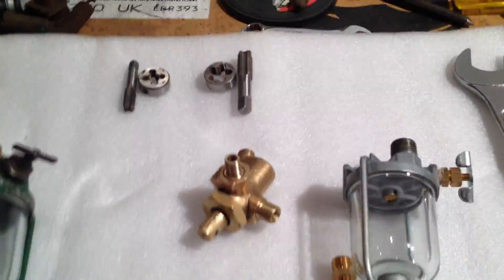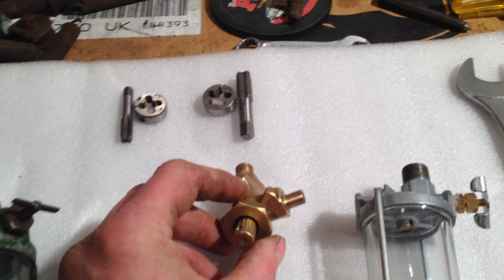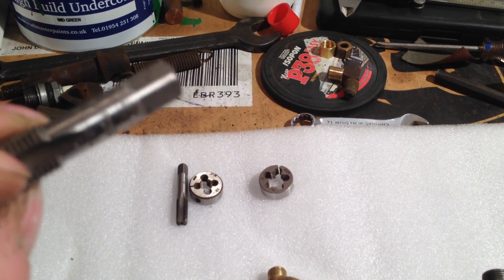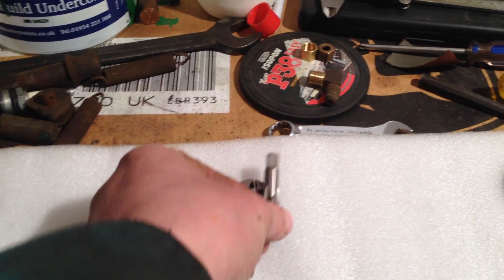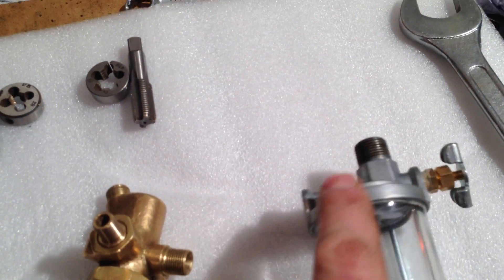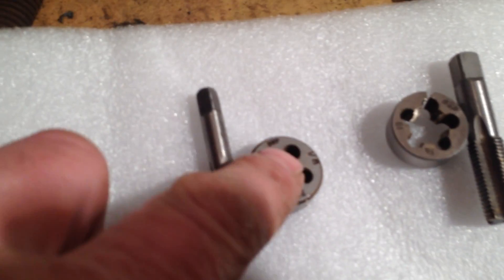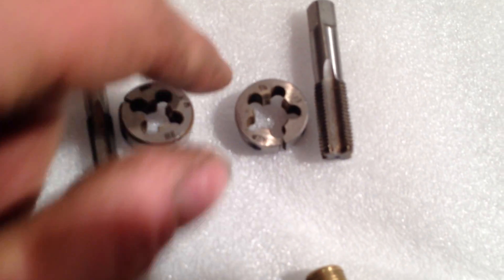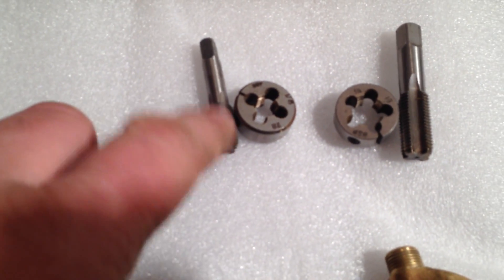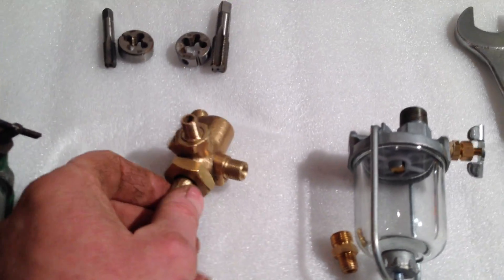If you're interested in the sizes: I'm using BSP pipe fittings. For the main body of the three-way valve it's quarter BSP by 19 — 19 meaning teeth per inch. For the glass bowl housing it's eighth BSP by 28 — 28 meaning teeth per inch.